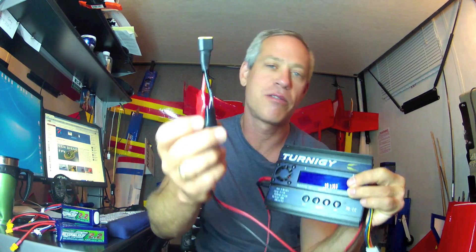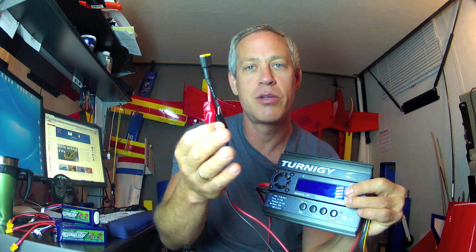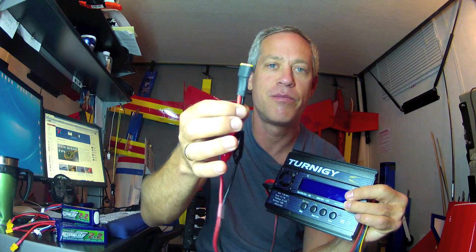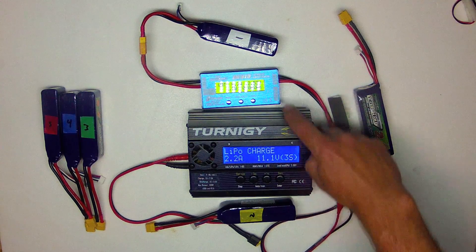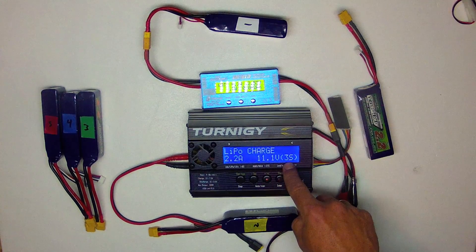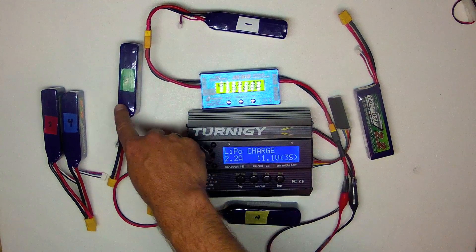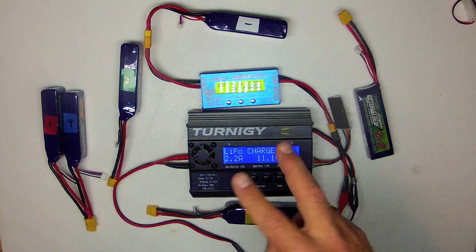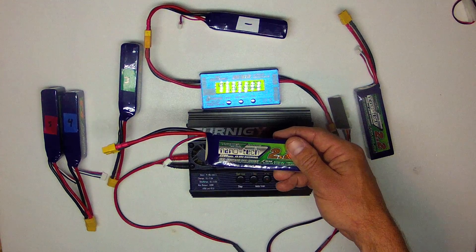This charger is typically operated off 12 volts from a car battery, an AC-DC 12V converter, or solar-derived bench power. But I'm going to clip it to this XT60 connector and use the fully charged battery as the power source for charging the other battery. To test the efficiency, I'll measure the milliamp hours drained from the full battery and the milliamp hours used to charge the second battery, then sequence them through one at a time.